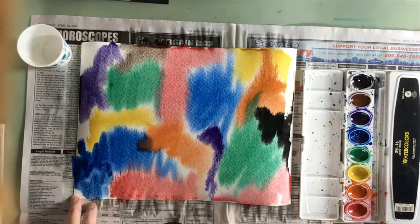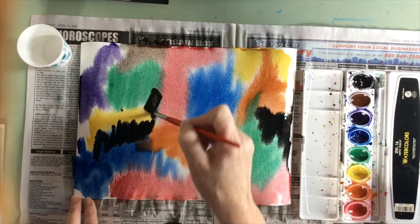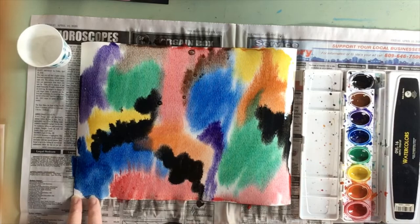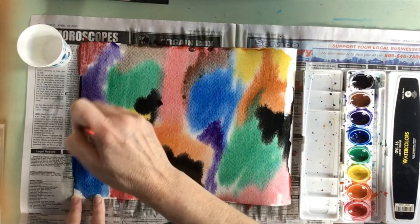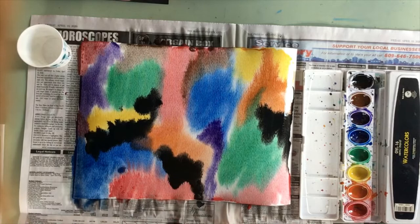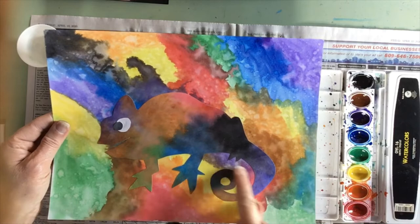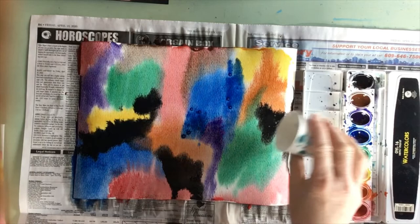So experiment with your colors and decide where you want to place things. When you think you're done, another interesting technique to do on wet watercolor paper is to add some coarse salt to your painting. The coarse salt absorbs some of the color, leaving little pebbles or spaces in your painting. On my finished one, that's how I got all those little marks. So I'm going to take some coarse salt and sprinkle it on my painting.